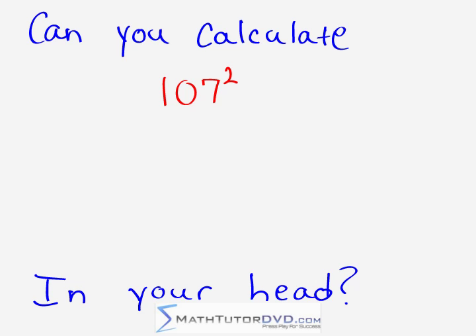Can you calculate 107 squared — which means 107 times 107 — in your head? Keep watching to find out how.